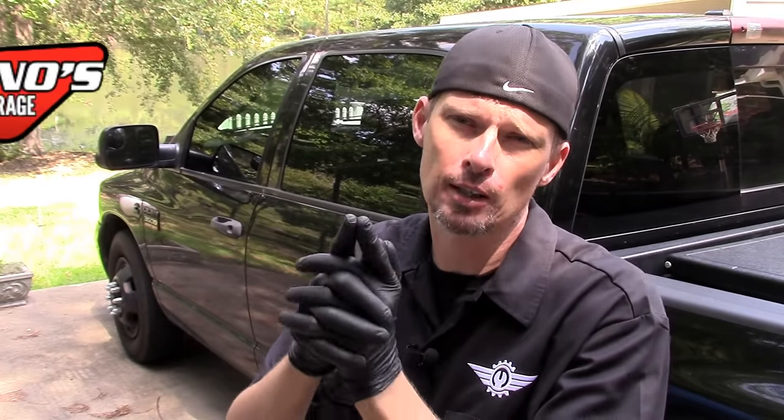Hey everyone, this is David Pike, the Motor City Mechanic, and I'm back with another video. Today we're going to be talking about an accessory from GenosGarage.com — it's their cup holder assembly that bolts to the middle front seat console. We're going to go in a little more detail about what it's about and how to install it, so let's go ahead and check it out.